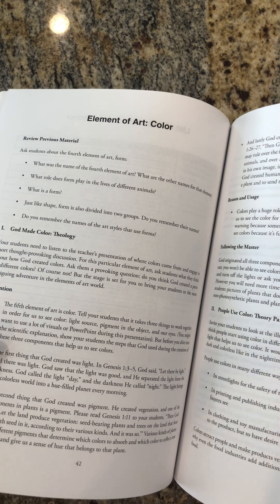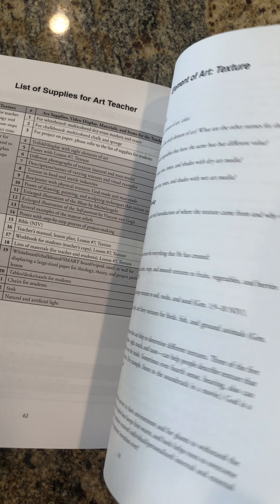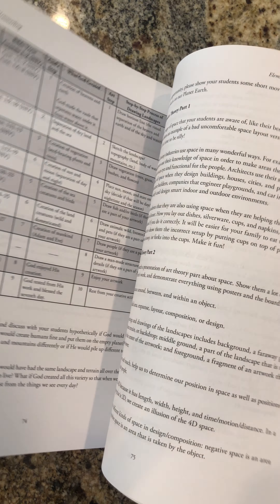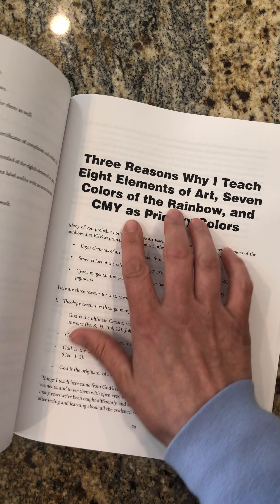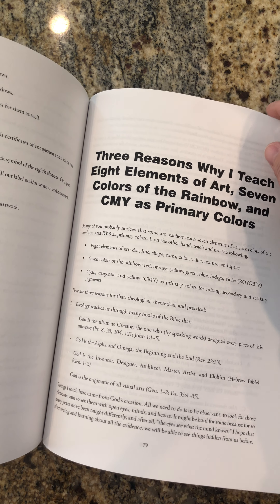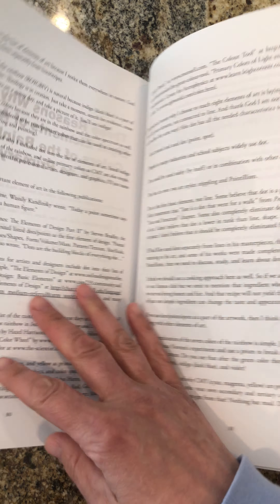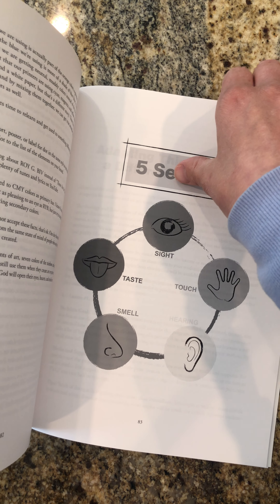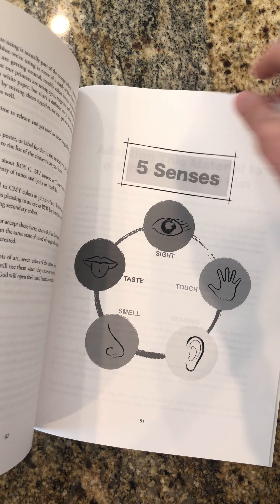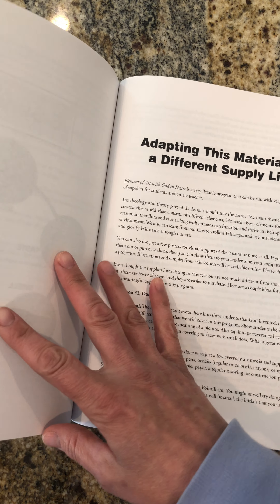After doing all eight lessons and showing you how to do that, at the very last part of this book you will see additional information: three reasons why I teach eight elements of art, seven colors of the rainbow, and cyan, magenta, and yellow as primary colors. You will also see a little table with five senses that you can get inside the workbook for students from Teachers Pay Teachers, which will be colorful, made by yours truly.